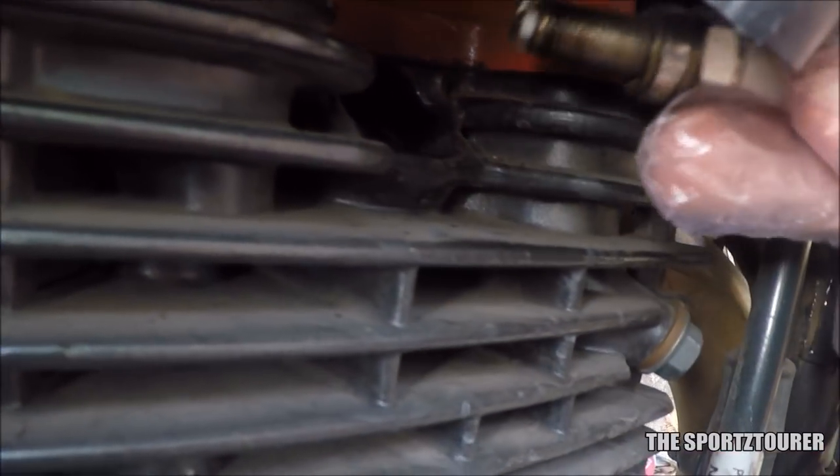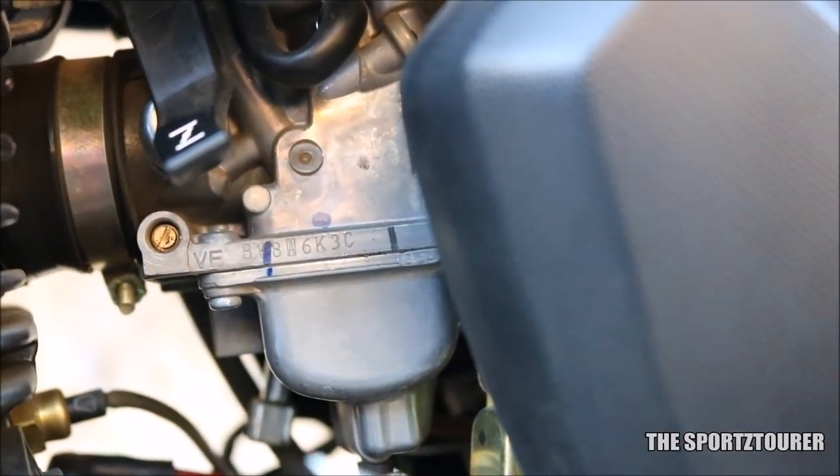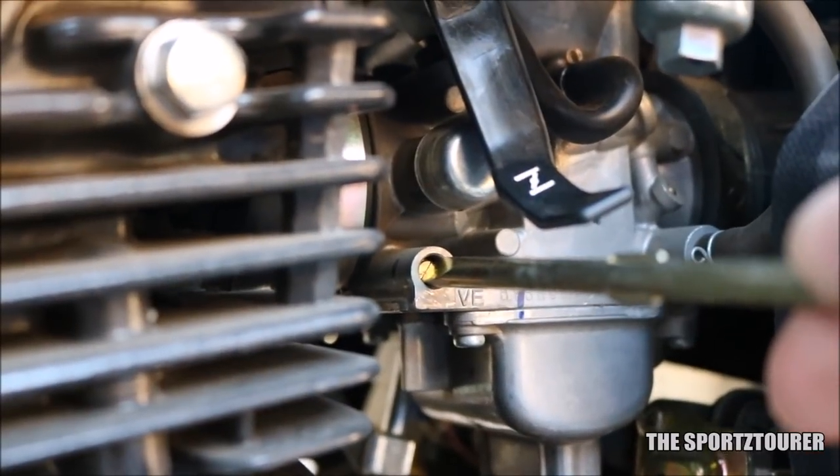I am using this twin electrode spark plug from quite some time now, and I should have mentioned in the previous video that you might need some minor adjustment in the carburetor tuning after installing this spark plug, as it has better ignition properties.